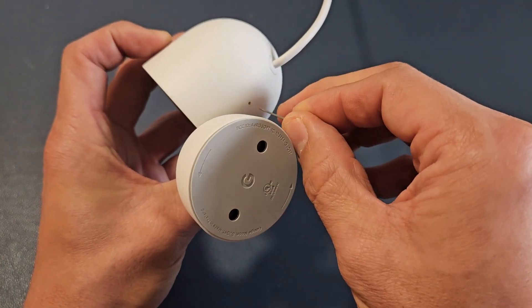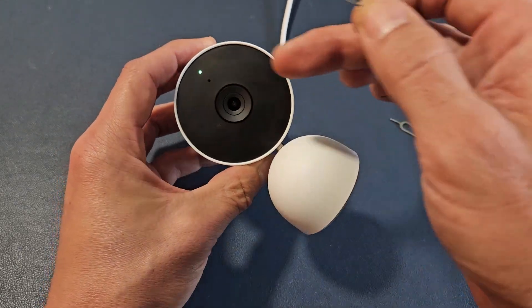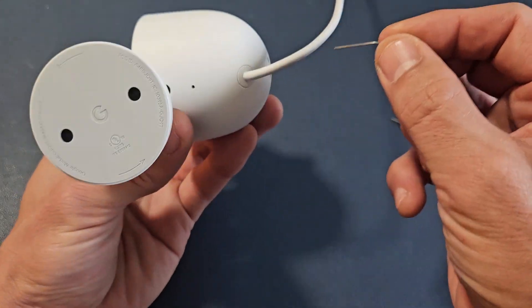What you want to do is put the needle in the hole, stick it in there, press in, and just wait until you hear all the chimes. So we'll do it together.